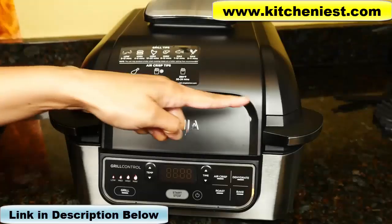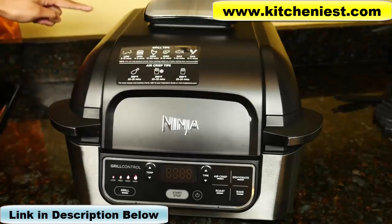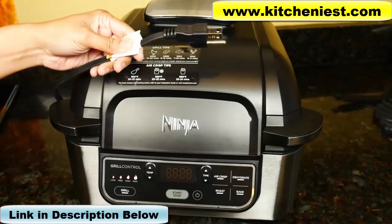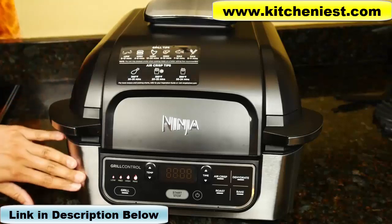It measures 11 inches tall, 14 inches wide, and 17 inches deep. It weighs a little over 16 pounds. The cord length is 3 feet. It's black and silver and is 1,760 watts.